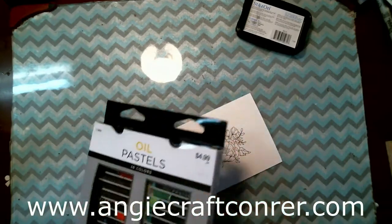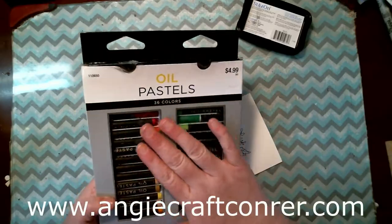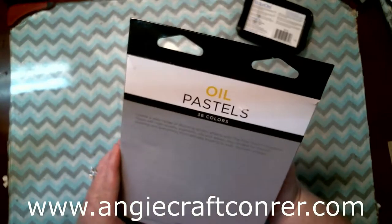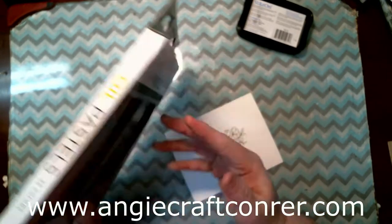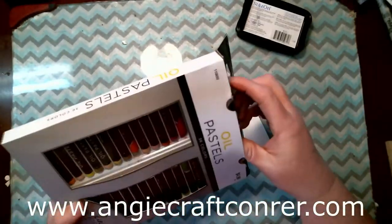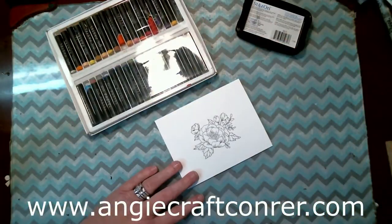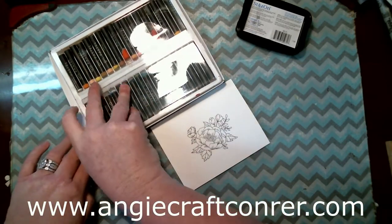I got these at Hobby Lobby. They were on clearance for like $1.24 in the art department. They have a fine touch — they probably aren't the best ones, but for learning at home they were fine for me. If you have some don't go buy more, just use what you have.